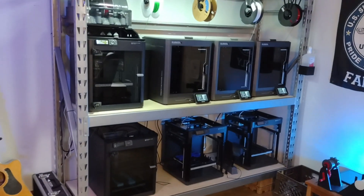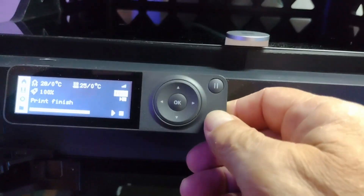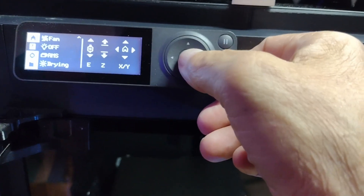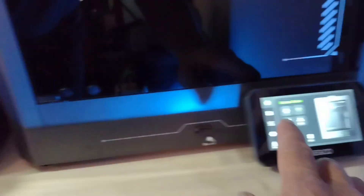The other thing is the LED screens. The Bamboo's little inch-and-a-half LED screen just doesn't cut it, especially after you use the five-inch LED screens on the Centauris. They're so much easier to work with and the interface is just so much simpler. To turn a light on with the Bamboo, I have to go through two different menus. But with the Centauris, everything is right there on the front screen and the lights are easy to turn on.